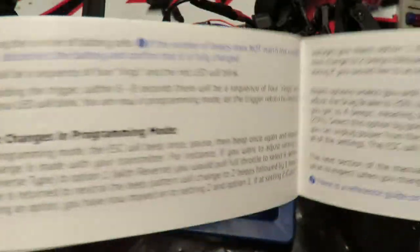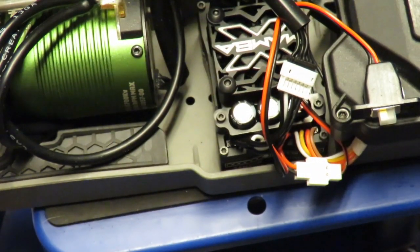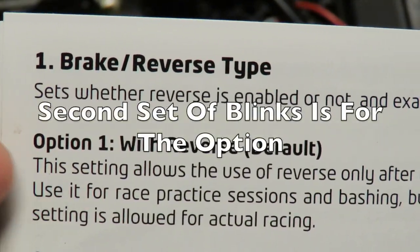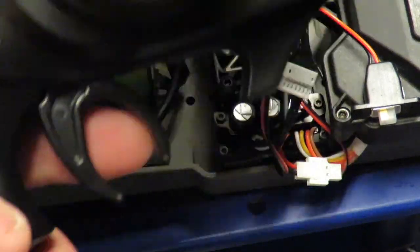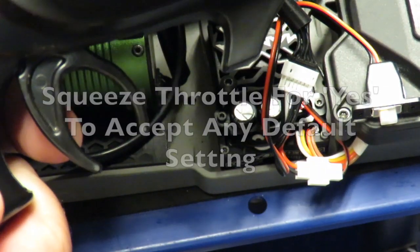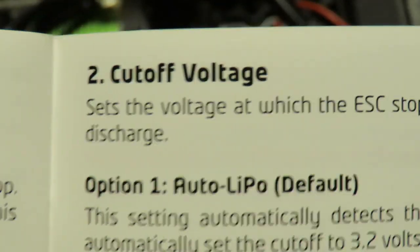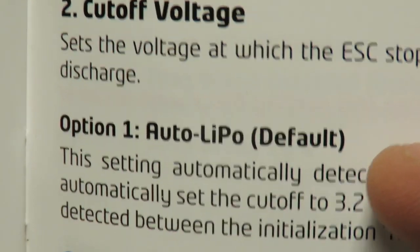The principle I'm going to show you is pretty much the same for programming every Castle ESC. For programming, you'll note the ESC light is blinking twice — once, then a slight pause, then once again. The first beep is for the brake/reverse type setting; the second beep is for option one. That is absolutely fine. So I am going to squeeze the transmitter to full throttle to accept it. Now you see it is beeping twice and then once again — that is because the first two beeps are for the cutoff voltage, and the one beep is for auto LiPo, which is the default.